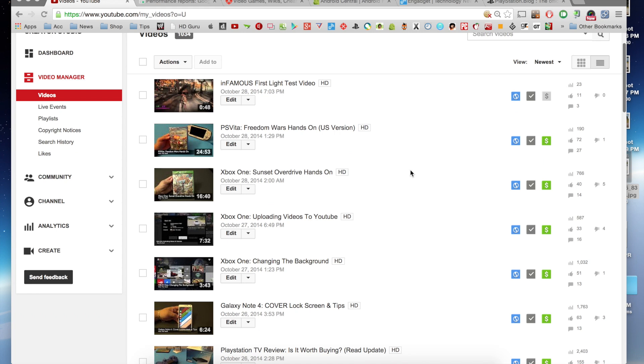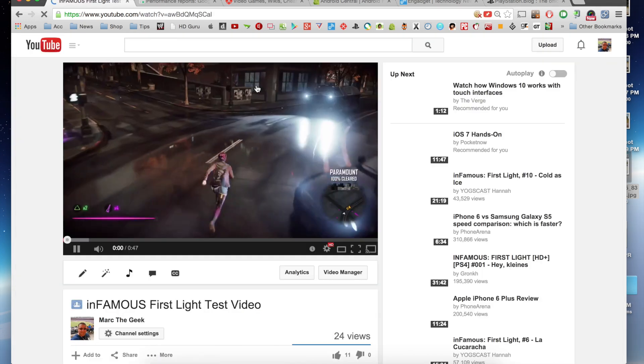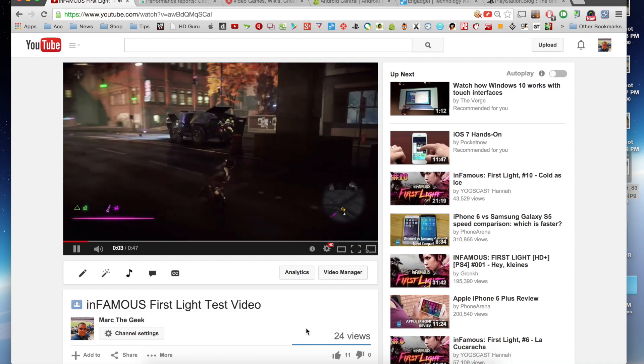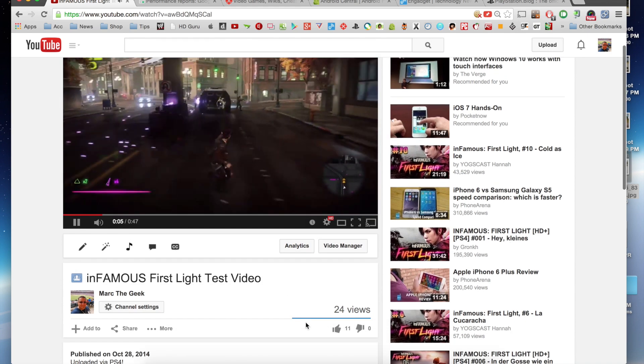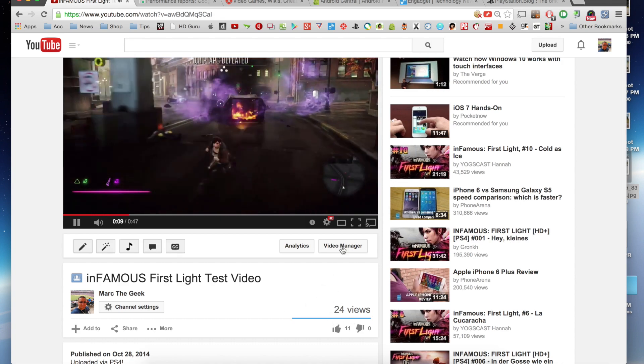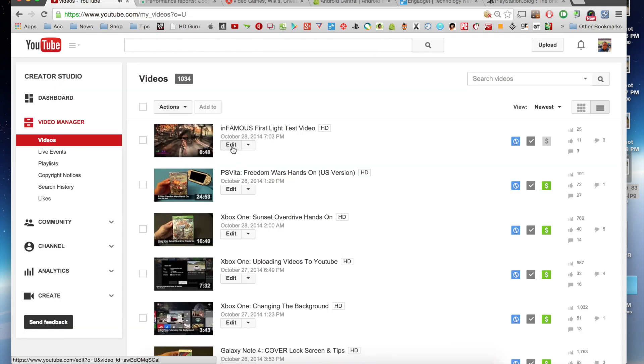Okay, so here we are in my Video Manager from my YouTube account. Right here, like you see, the video already has over 23 views — that's because it took a little while for me to record this portion of the video and it's public, so everybody can see it. Works perfectly. Let's go back to Video Manager and click Edit.